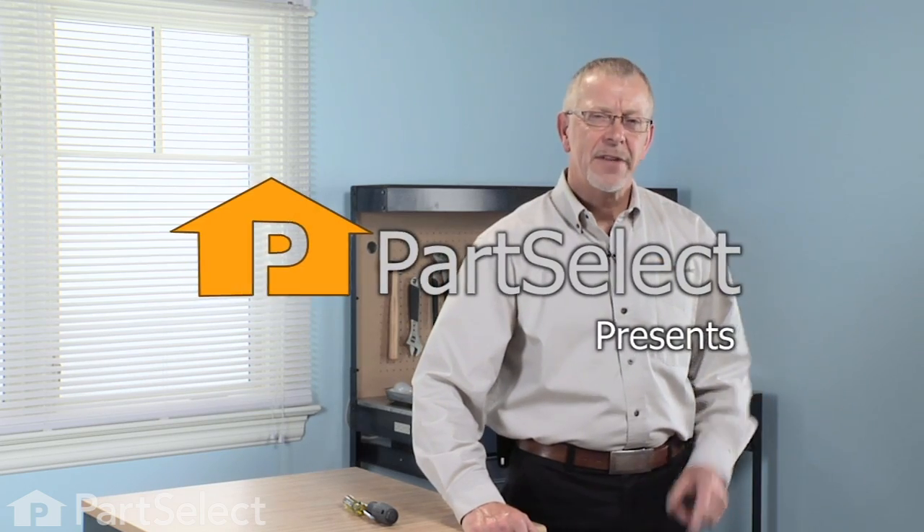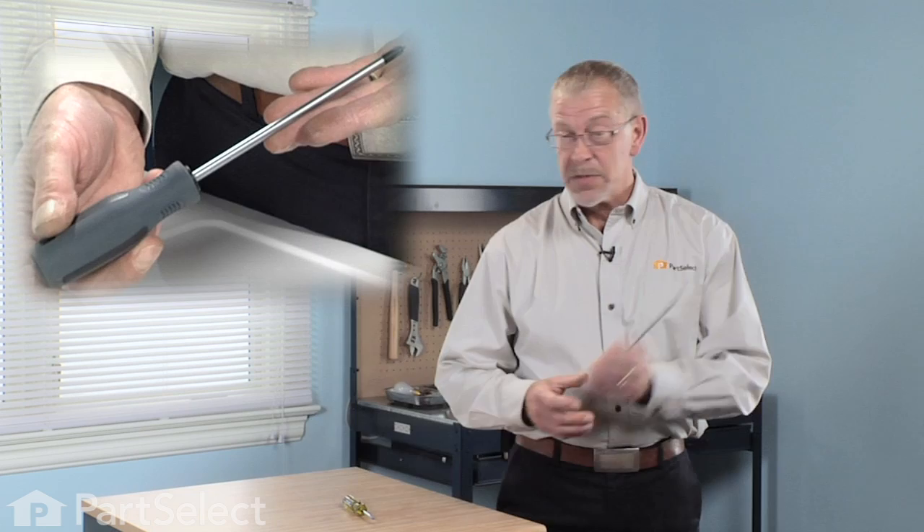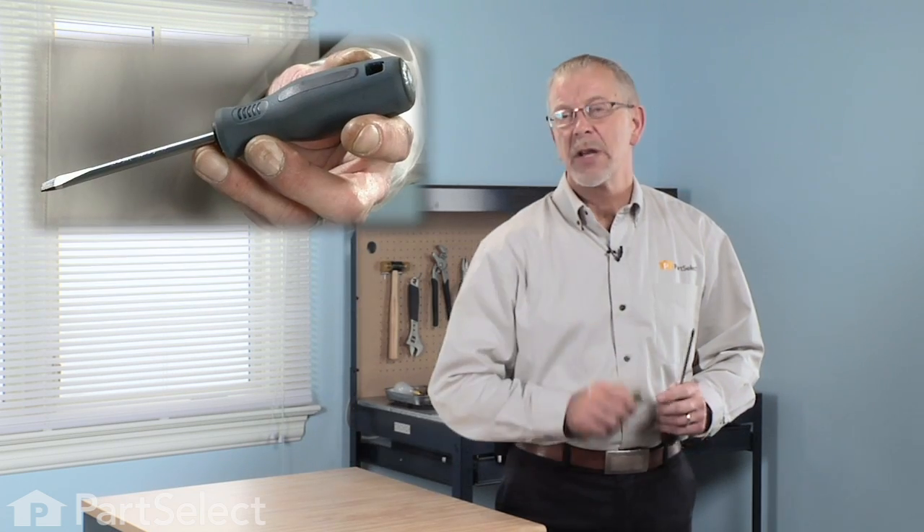Hi, it's Steve from PartSelect. Today we're going to show you how to change either the upper or the lower spray arm seal in your dishwasher — really easy jobs. For the upper one, all we're going to need is a Phillips screwdriver and a small flat blade screwdriver. For the bottom one, no tools required. Let me show you how it's done.